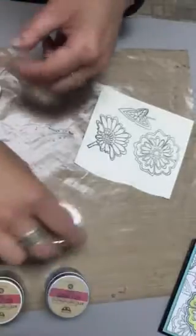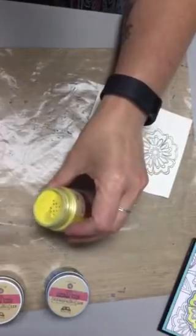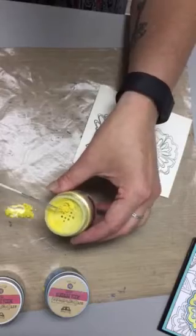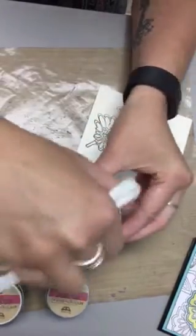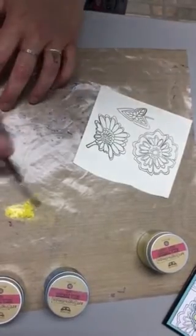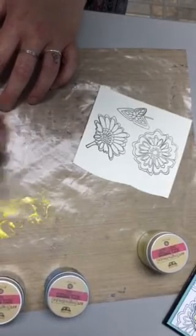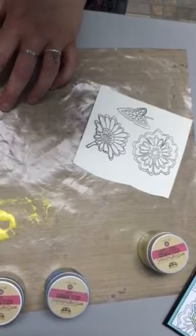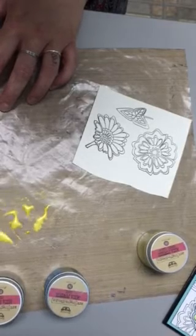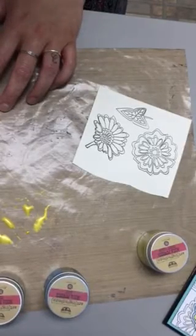All you're going to do is take your mica powders and put just a little bit on your craft sheet — that's a whole lot! Then just spray some water on your craft sheet and mix the two together. The more mica powder you have with your water, the more opaque it will be. Depending on what you're coloring will determine how much paint you should mix up, but you've now got a lovely shimmery watercolor paint.